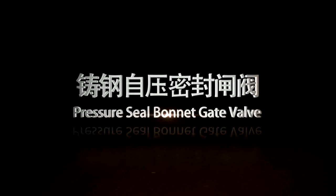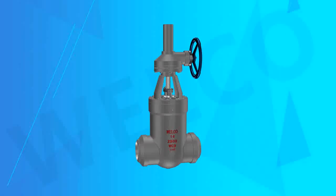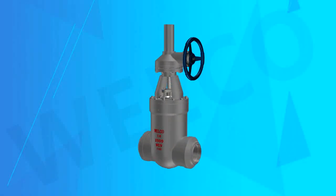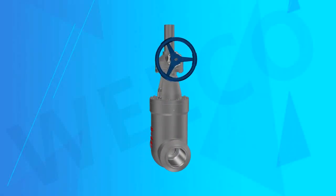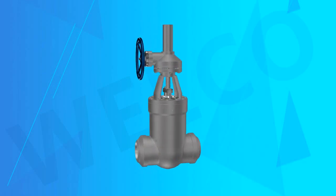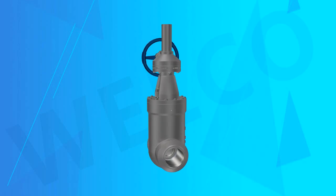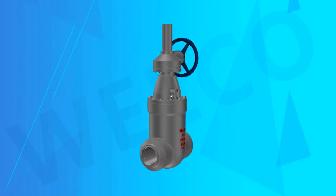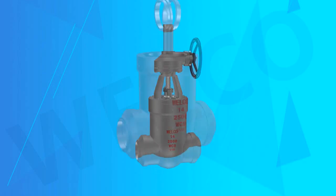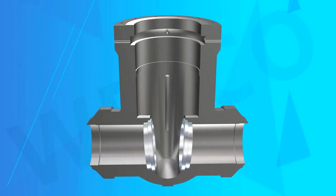Pressure Seal Bonnet Gate Valve. Welco Valve Company produces Pressure Seal Bonnet Gate Valves from Class 900 to Class 2500 for high pressure service. The basic design specifications are manufactured in accordance with ASME B16.34, or other standards as per client's requirements.